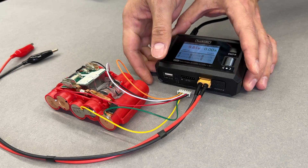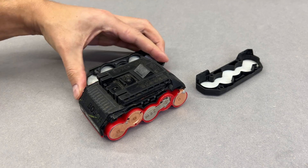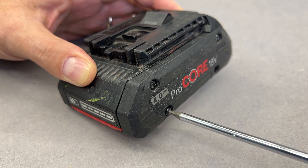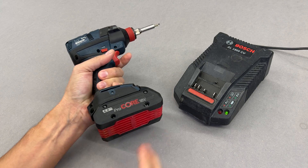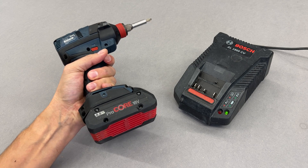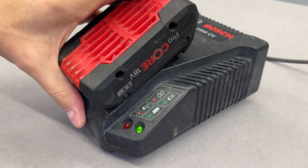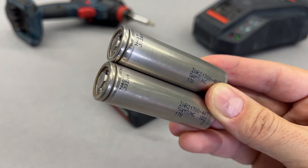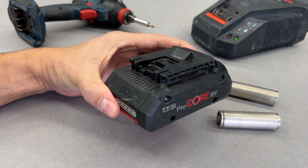Let's solder the balancing wires and assemble the battery back for the final test on the tools and the original Bosch charger. The state of charge indicator shows the battery is full and it powers the impact driver as it should. The original charger accepts the battery and initiates the charge procedure — that click signals the start of the charge and the blinking LED confirms it. Those two $8 cells saved us a $50 battery. I would call that a great success.